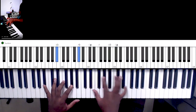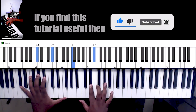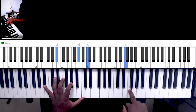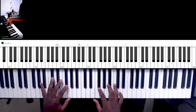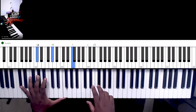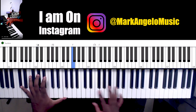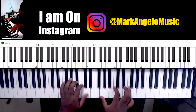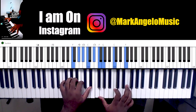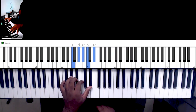So the next part — we went to the 1. It's a slide from the F sharp to the F to the E-flat, over the 1, C sharp. And I just played this chord over the 1. So the right hand, left hand, together.